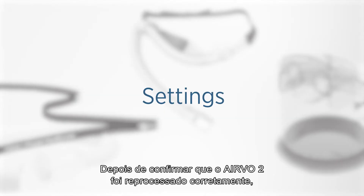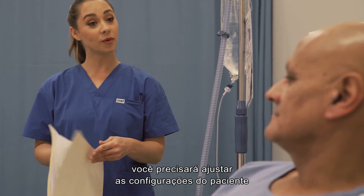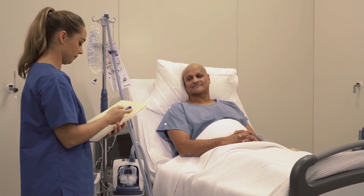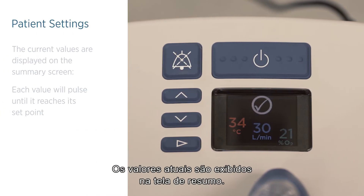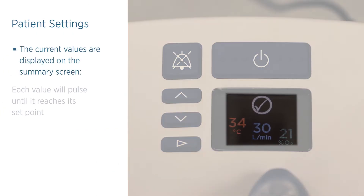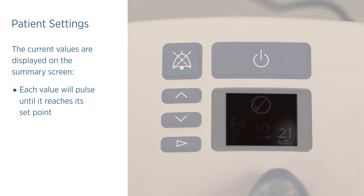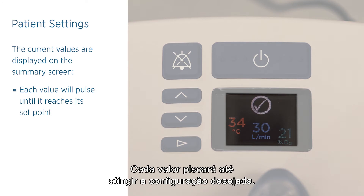After confirming the Evo2 has been correctly reprocessed, you will need to adjust the patient settings to match the treatment required. The current values are displayed on the summary screen: dew point temperature, respiratory gas flow rate, and oxygen concentration. Each value will pulse until reaching its set point.